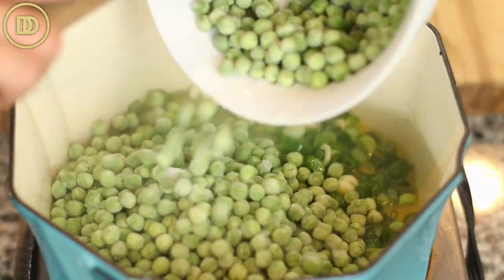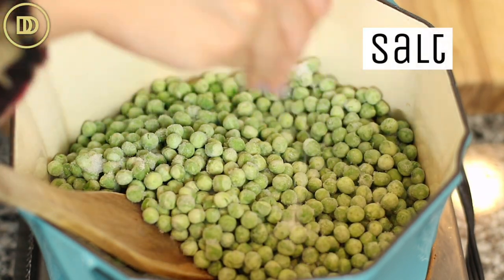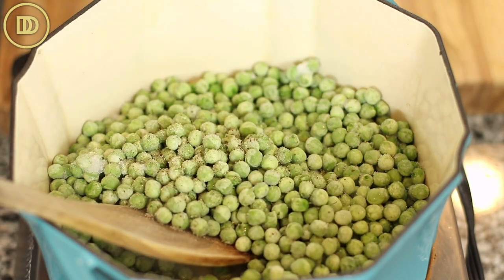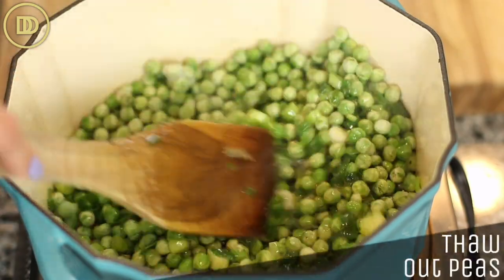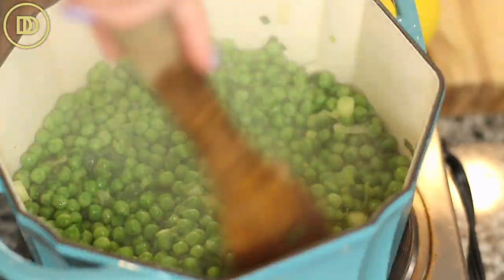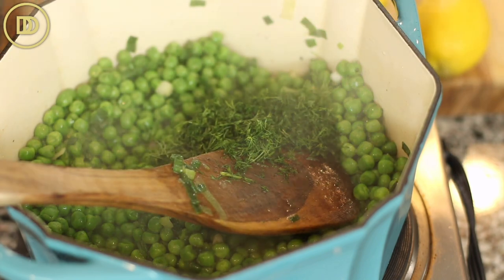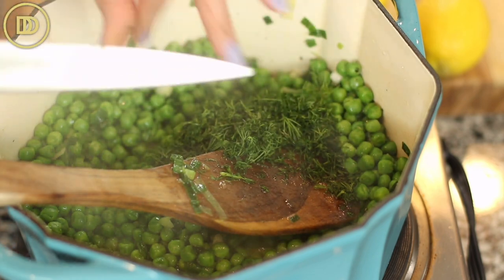Now we're going to add the green peas in. You want to season every step of the way, so we're going to add some salt and some black pepper. My mom doesn't add garlic to this, so I don't either — but if you want to, you can grate one or two garlic cloves for extra flavor. Cook these down until they're thawed, about five minutes. Then we're going to add all of the dill. My mom adds the dill at the same time as the peas, but since I'm using frozen peas, I thaw them out first and then add the dill.